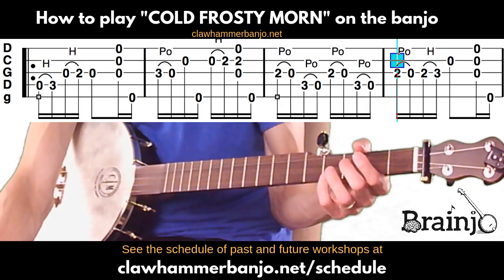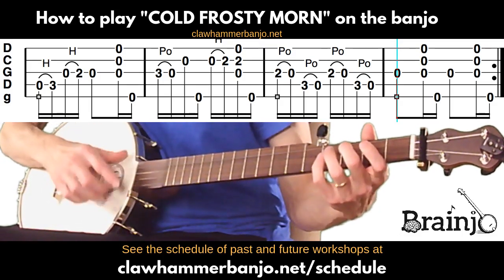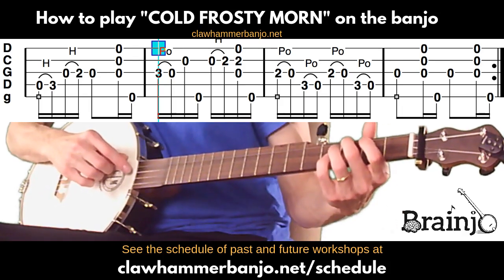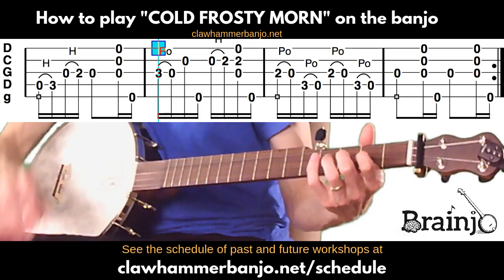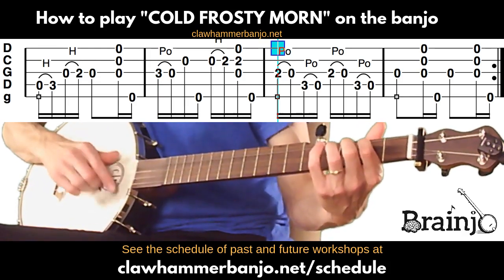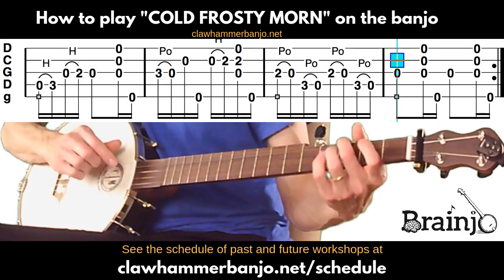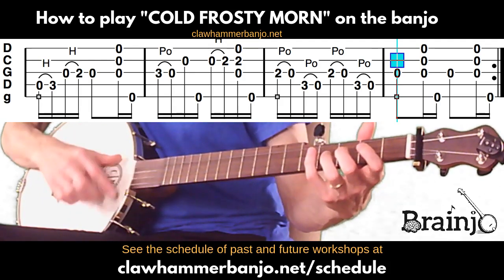Moving on to the next section — the first three measures are the same as what we just played. Same as our first measure, same as our second measure, and here's our little pull-off exercise again. The last measure just has open third followed by brush-thumb, and we do that twice. So everything at the top of the screen repeats the same way.